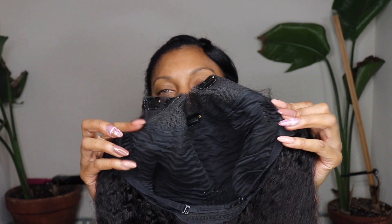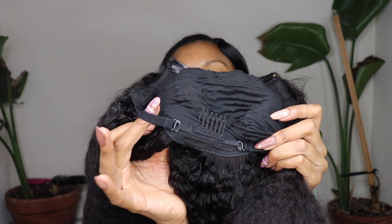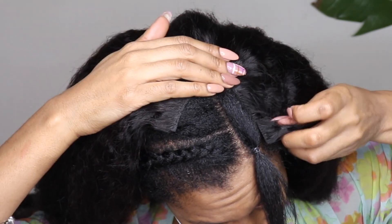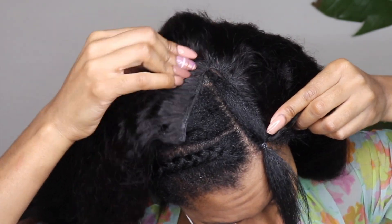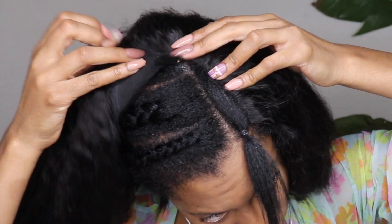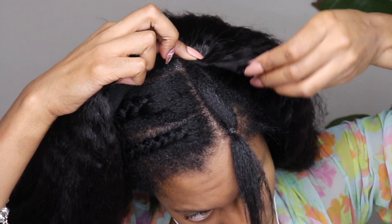Here is the construction for the cap: two combs on either side, one comb at the top of your head, one comb at the nape of your neck, and two adjustable straps. You also have two combs that hold your ear tabs down. You will use every single comb in this wig to make sure that it is laying flat, so make sure you use every single comb.